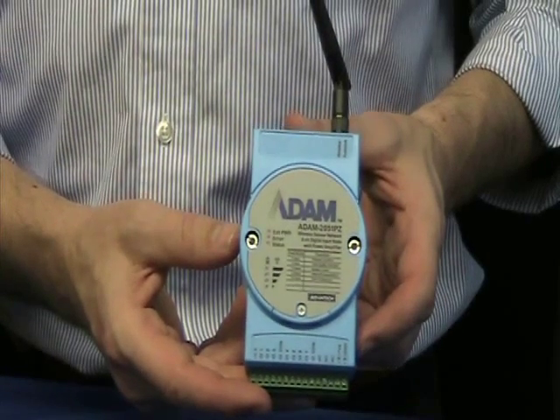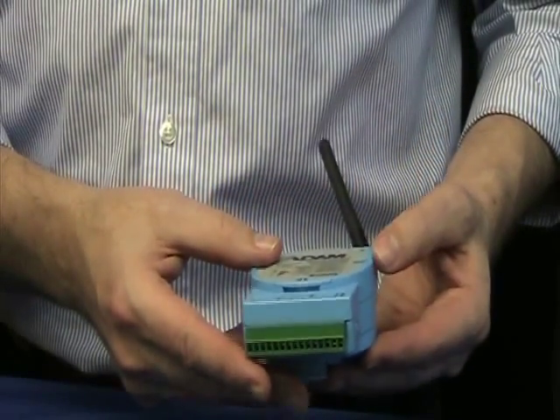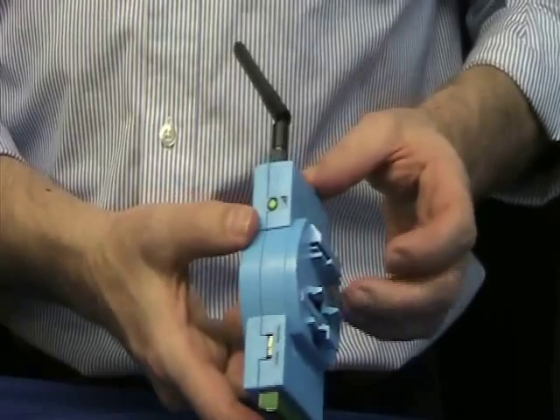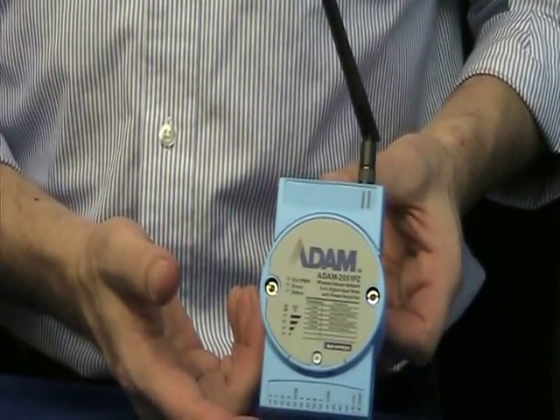The Atom 2000 series integrates the IEEE 802.15.4 standard for wireless personal area network, the mesh networking standard used by Zigbee, and sensor technology known as WSN, or wireless sensor network.